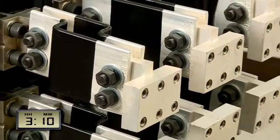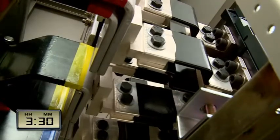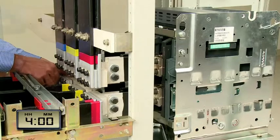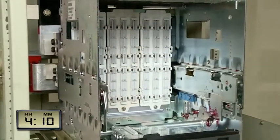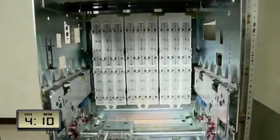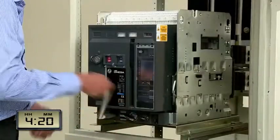The Omega cradle is now mounted on the base plate in the panel enclosure, and the retrofit adapters are fixed to the existing bus bar arrangement. The cradle is then fixed to the mounting plate. The Omega breaker is then mounted on the cradle and brought to the service position.